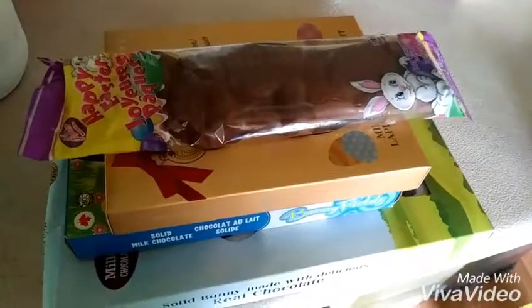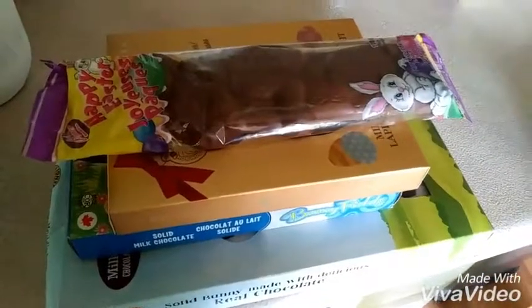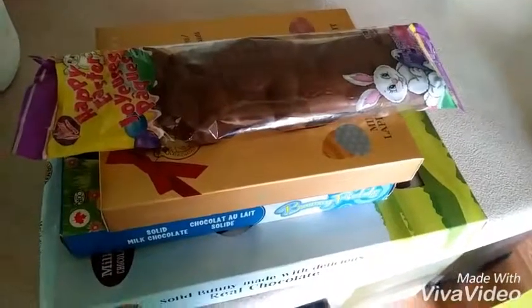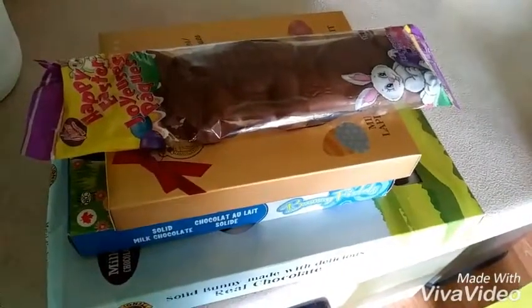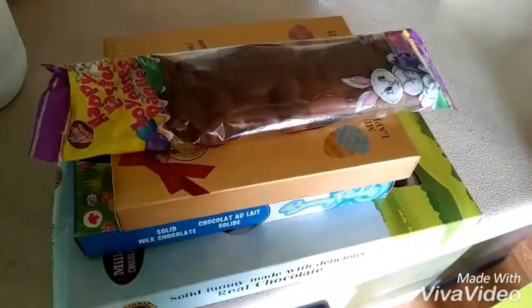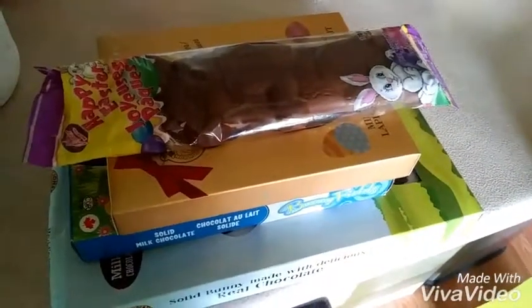What to do with all those Easter bunnies lying around? Chocolate Easter bunnies — what can we do with these? We're going to make chocolate peanut butter bars, of course. I'm going to show you how right now.